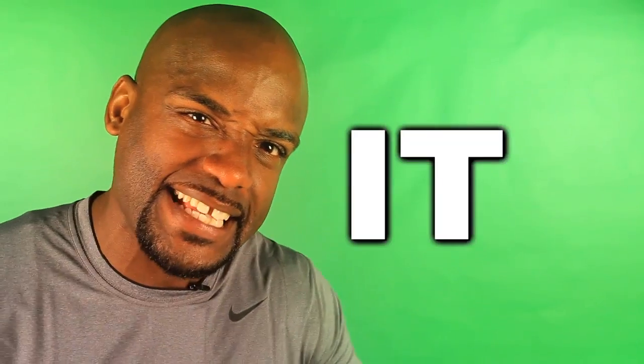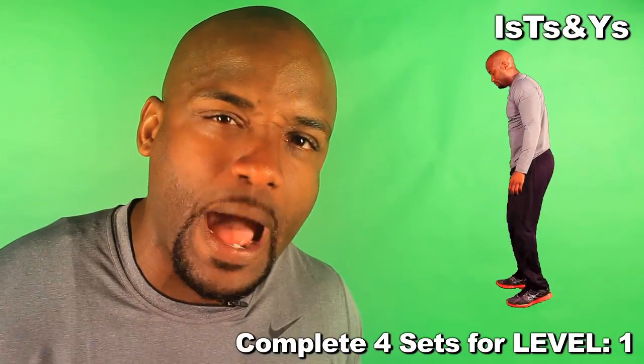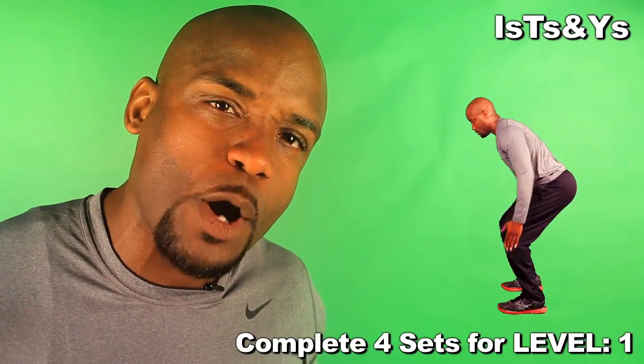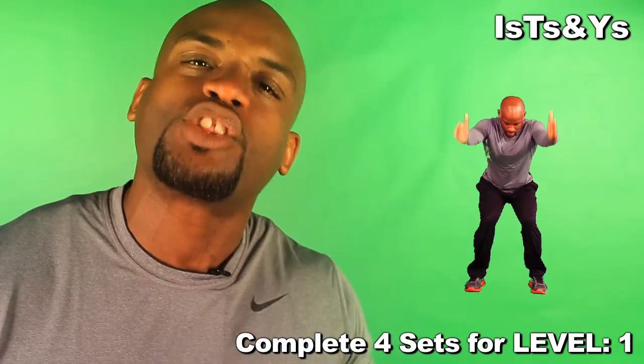What we got today — we have I's, T's, and Y's. You don't know what that is? I'm gonna inform your ass. What we do is we're in a squat position. We make sure we have both arms raised and aligned with our ears. Hold that for a three count.